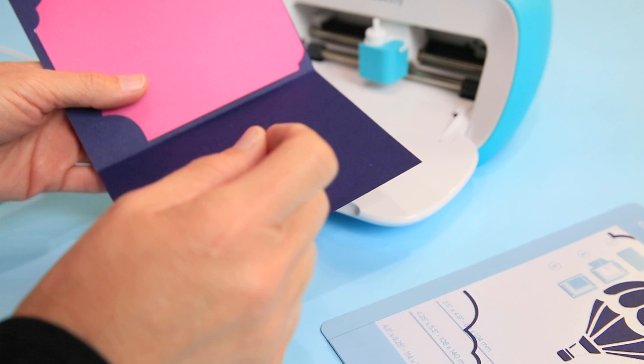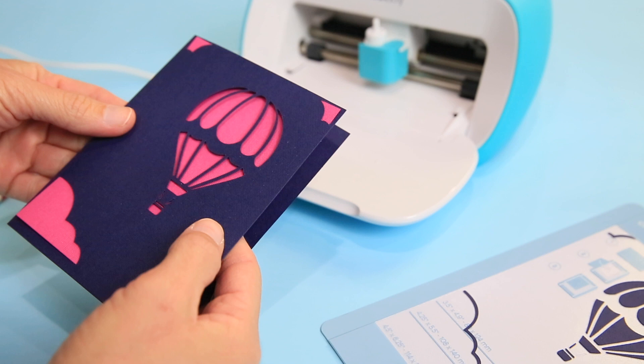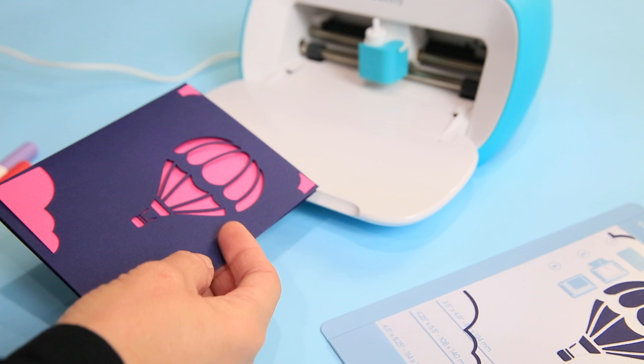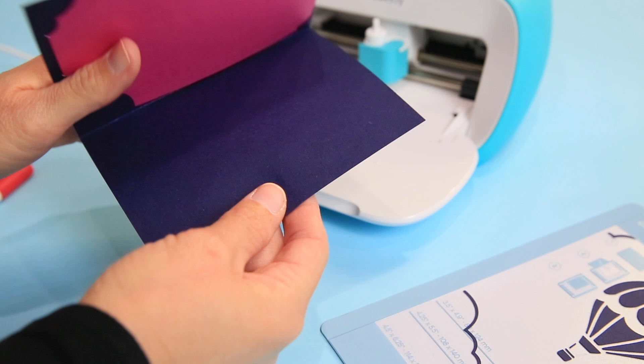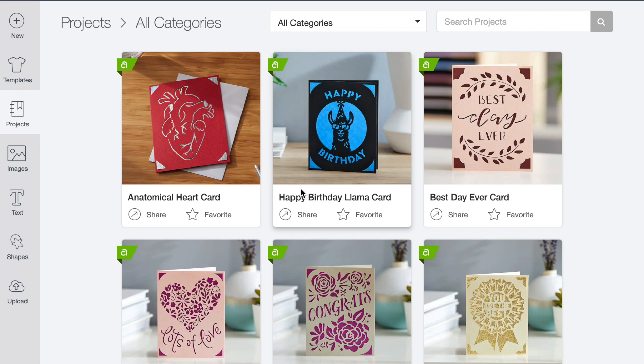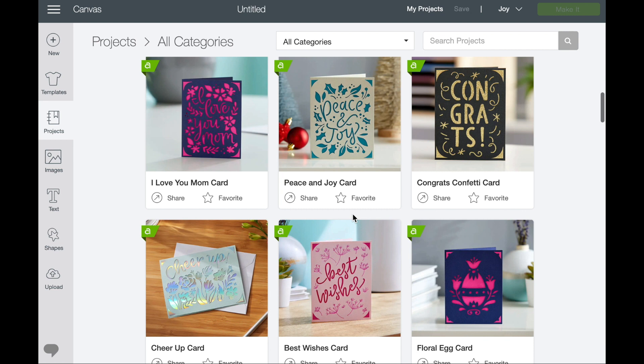Look how beautiful that turned out — I will never go to a party without a card again! I broke down the price in my blog post: even not on sale, the insert card kits cost about 50 cents per card. Now we're back in Cricut Design Space to make a card that uses a pen. I love this 'I love you Mom' one — I have to make that for my mom.